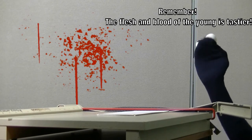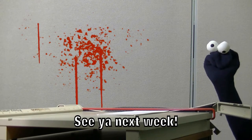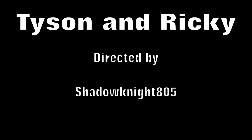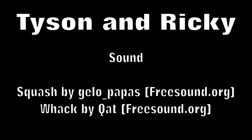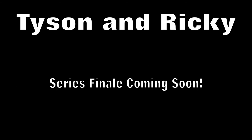And that's how you cut paper! I've been Ricky! I'll see you next week!